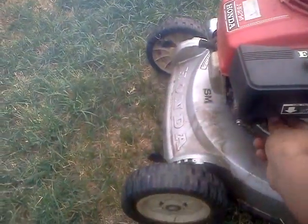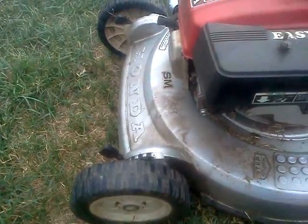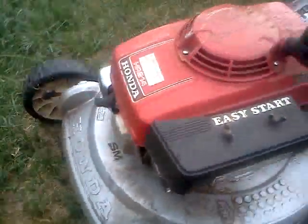I call it the freight train. I think some seals are worn off on the engine. But that's my review on the Honda HR214.